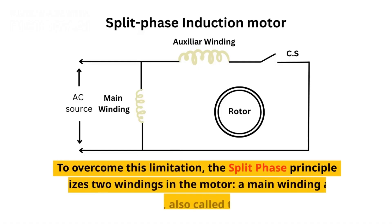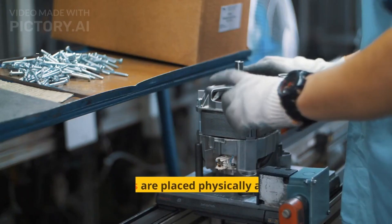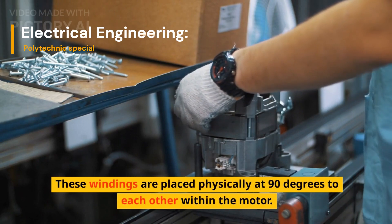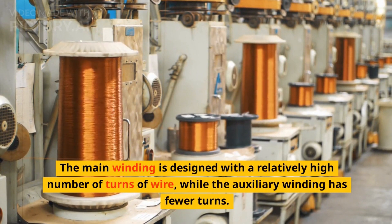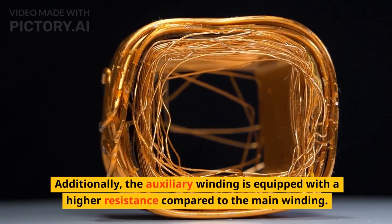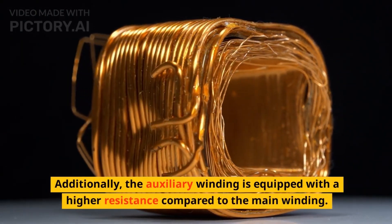To overcome this limitation, the split-phase principle utilizes two windings in the motor: a main winding and an auxiliary winding, also called the starting winding. These windings are placed physically at 90 degrees to each other within the motor. The main winding is designed with a relatively high number of turns of wire, while the auxiliary winding has fewer turns. Additionally, the auxiliary winding is equipped with a higher resistance compared to the main winding.